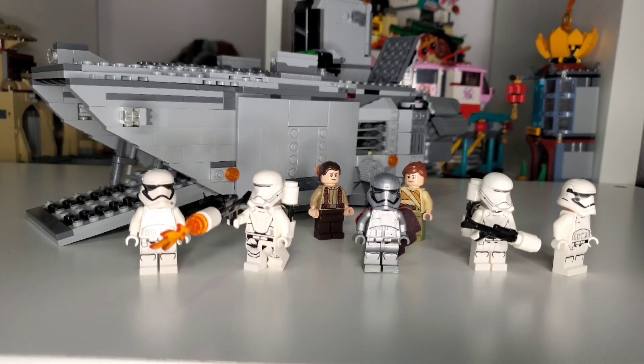You do of course get Captain Phasma, two Flame Troopers, two regular First Order Stormtroopers, and two Resistance Fighters — one male, one female. So you get a diverse set of characters and a little bit of opposition for this Troop Carrier, although they're not really going to stand a chance.